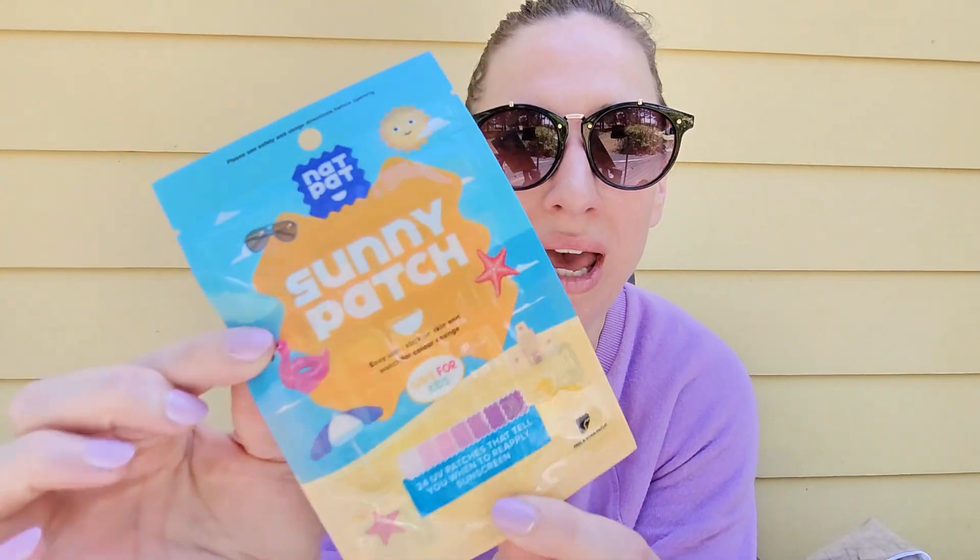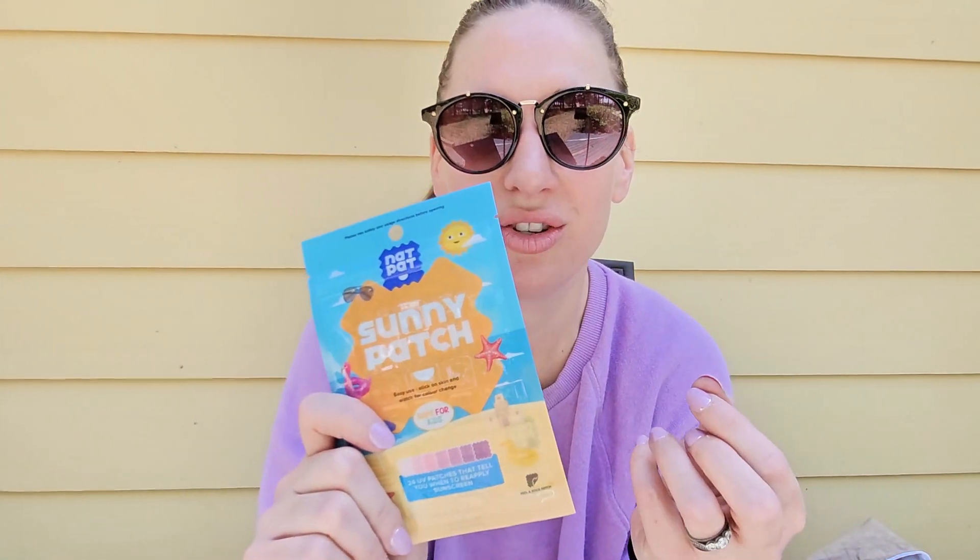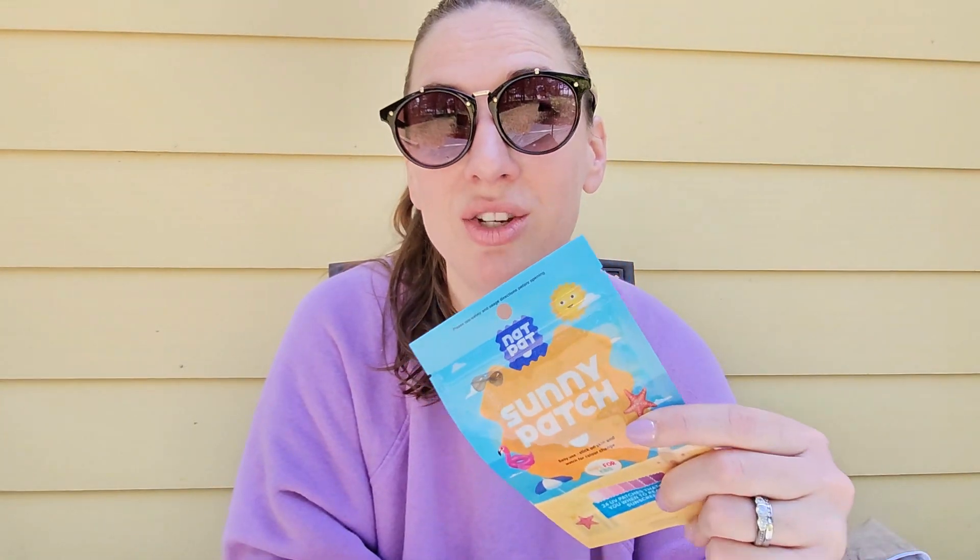NatPat sent me their Sunny Patch stickers. If you're not familiar with NatPat, it's an Australian company that makes plant-based stickers that do things other than just stick. This is their Sunny Patch — a resealable package, and that's important because you do want to keep these nice and sealed up. This package contains 24 UV patches that tell you when it's time to reapply your sunscreen.